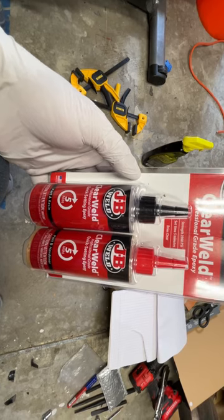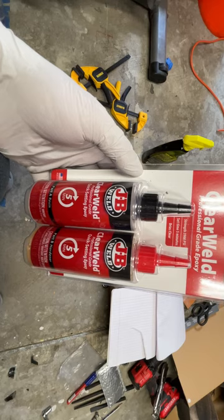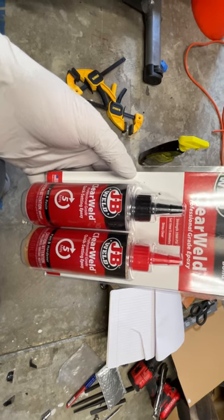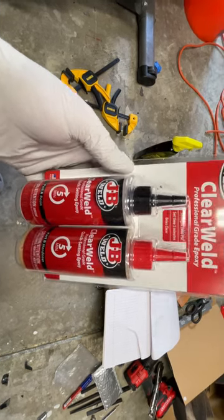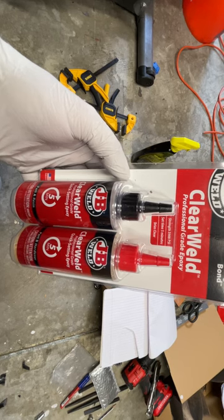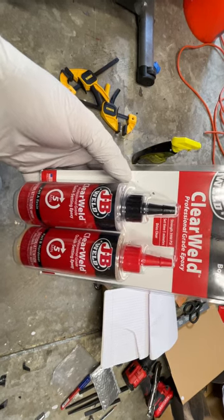The downside is this stuff smells terrible. It smelled like a perm — like burnt hair, or like nuking hair off something. It stinks horribly. I wore a respirator because I don't want to know what those fumes would do to your lungs or your head. I'm sorry I bought so much of this — I thought it was an actual epoxy.